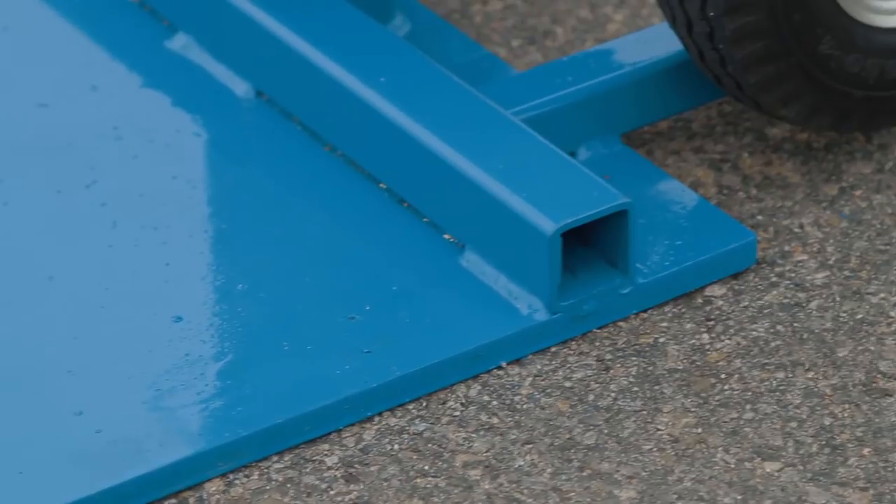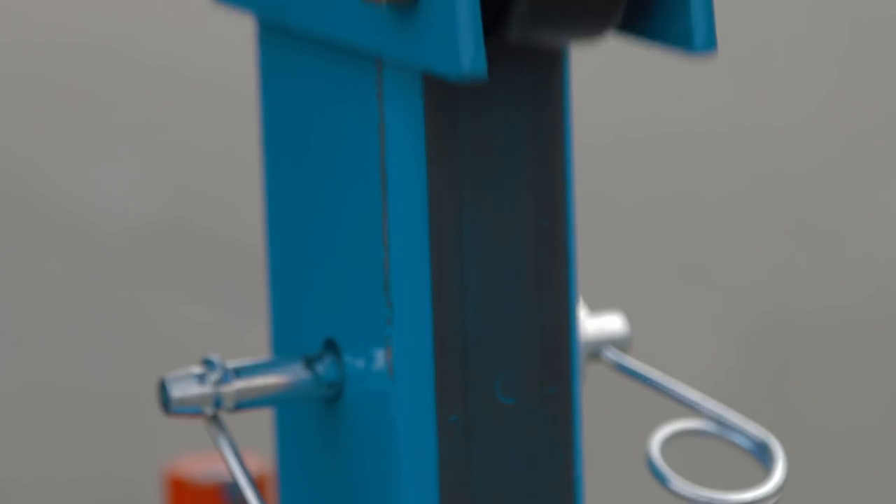Heavy duty steel plates, safety pins, non-binding rollers.